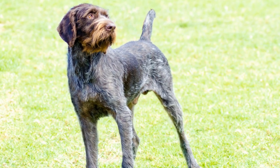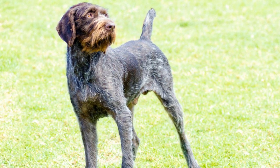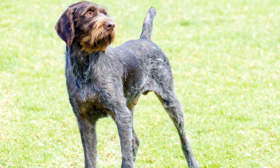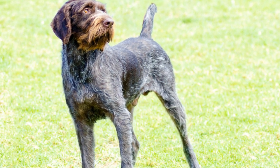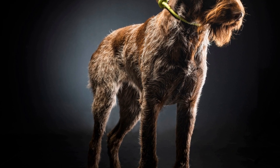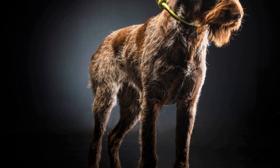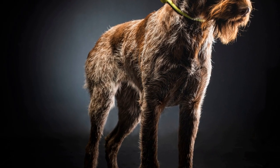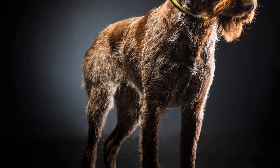It is important to mention that while there are variations in coat color within the German Wire-Haired Pointer breed, these differences do not affect their hunting abilities or overall temperament. Whether a GWP has a liver and white coat, solid liver, black and white, or even brindle, they still possess the breed's characteristic traits such as intelligence, loyalty, and endurance.